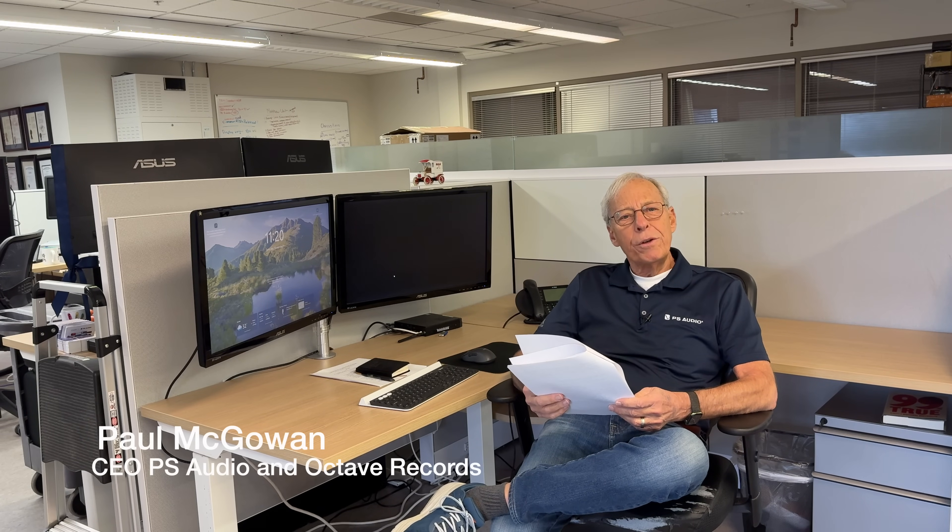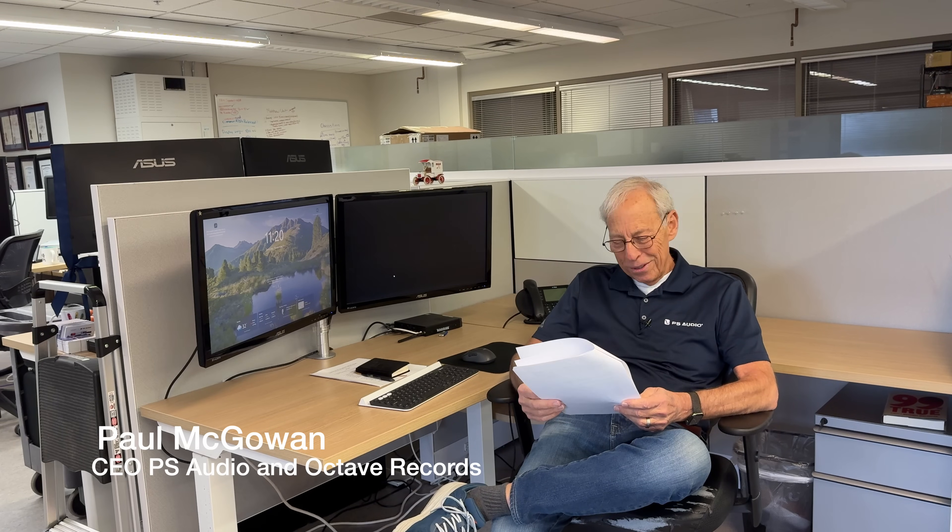Mike in Redwood City writes to me: my question to you, Paul, is simple. What are your thoughts on running subs out of phase with the mains?